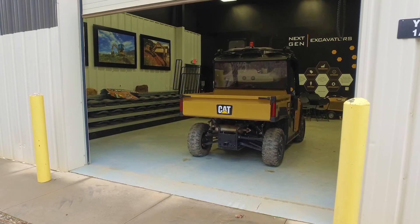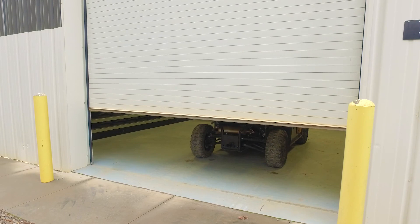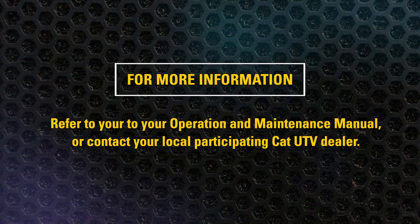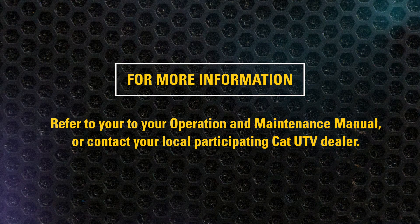Finally, store your vehicle indoors and at a level position. Avoid using a plastic cover as moisture will collect on the vehicle causing rusting. This concludes the video on preparing your CAT UTV for storage and increasing the longevity of the vehicle. For more information, check out your operation and maintenance manual or contact your local participating CAT UTV dealer.